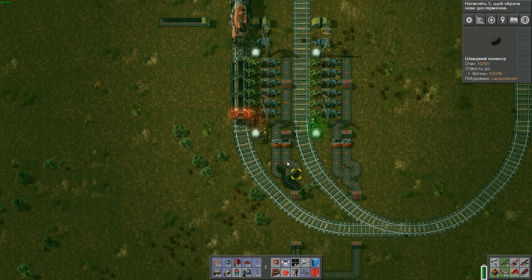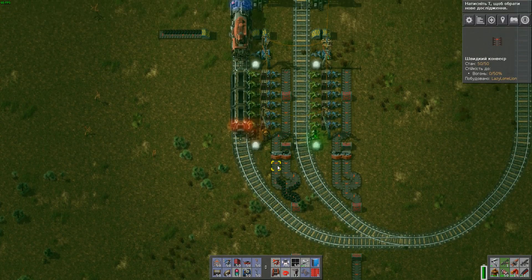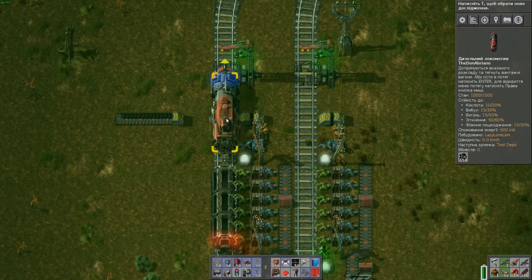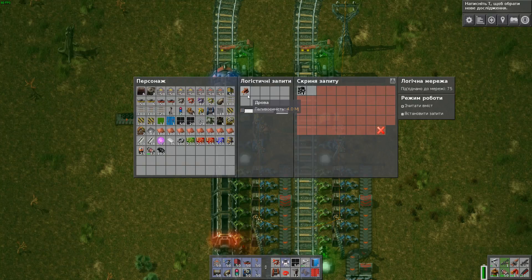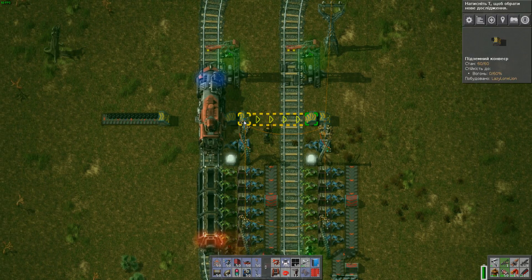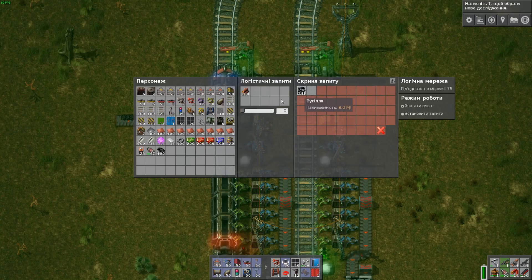I use balancing on the output so the conveyor belt is filled on both sides. I fuel the locomotive with wood. I will ask for wood in the logistic network, but I have a reserve system — this is coal, to put coal instead of wood when wood drops below 40.